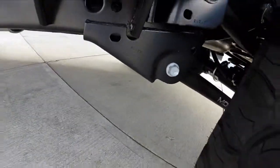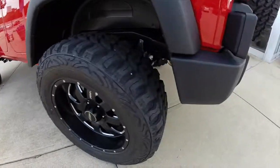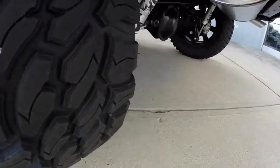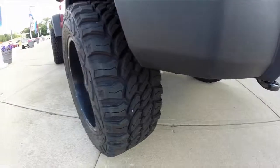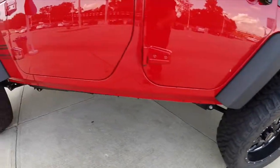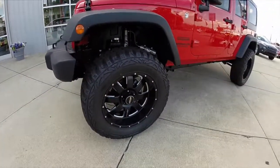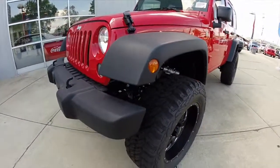Most of the Jeep Wrangler Sports that we get in, we'll put a lift on them. However, if you have an existing Jeep that you'd like to put a lift on, we'll be more than happy to talk to you about what all we can do. We have various different ways that we can customize it to suit your specifications.